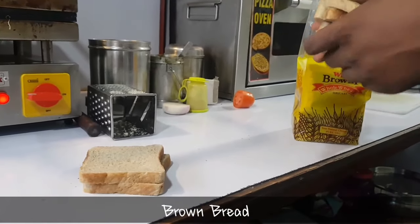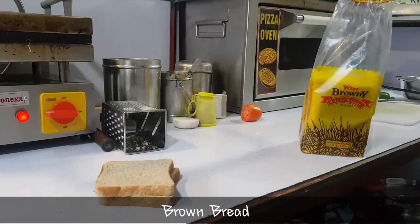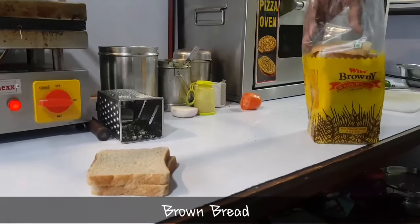He has taken Whips brown bread. You can take Modern, Britannia, or any brand which you like.